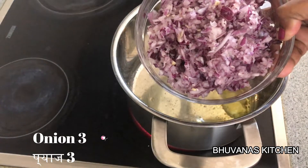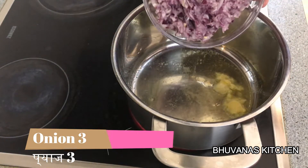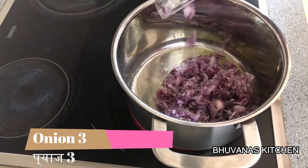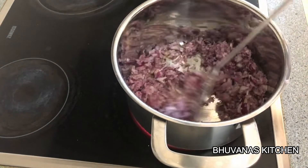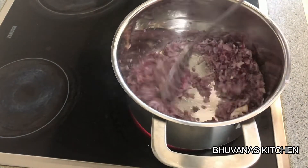Now heat a pan and add 2 tbsp of ghee. Now add 3 medium size onions, finely chopped. We are going to sauté this until it's brown — it will take at least 15 minutes for the onions to get brown.